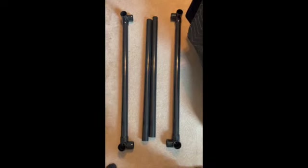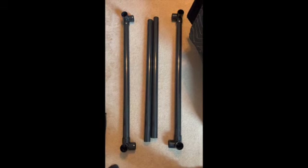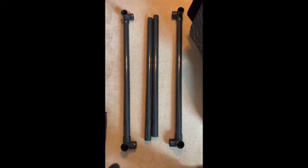Then we come back to the first step we started with. To do the ceiling, you need two pipes with the joints on them and two straight ones.